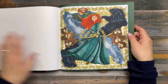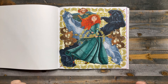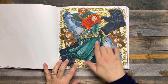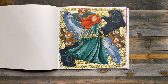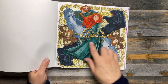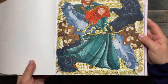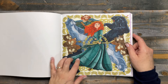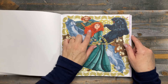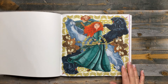Alright, so the first page is one from Brave. I used Ohuhu alcohol markers. I really love the way the dress turned out, and it looks like there's probably some color pencil shading in here too, plus some gold accents — I believe that was probably some gold metallic watercolor. I like the way her hair turned out too — that's the alcohol markers also.